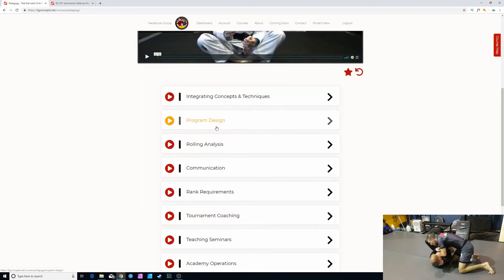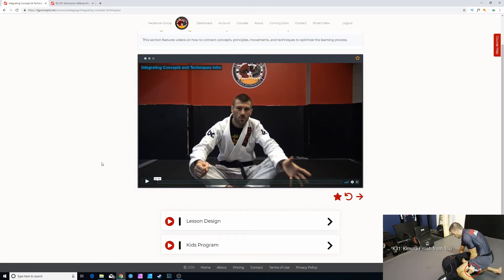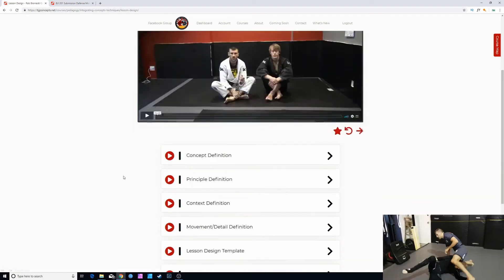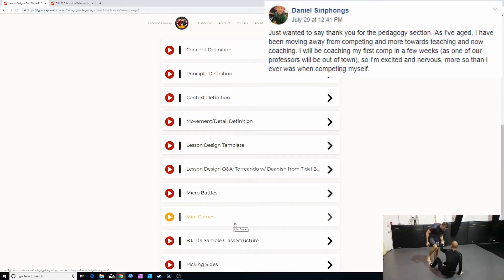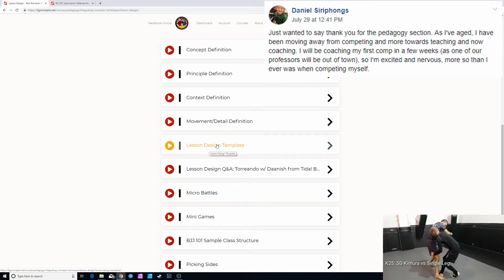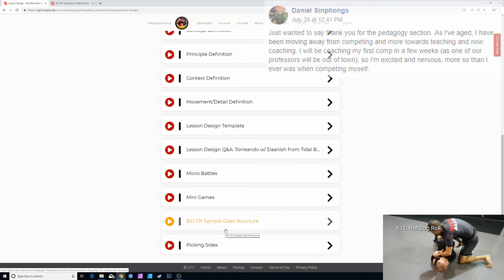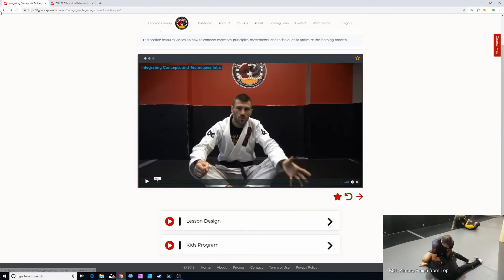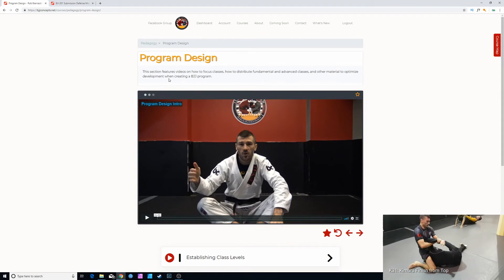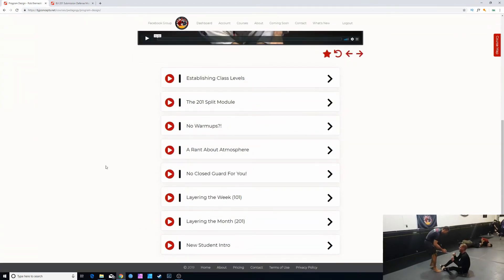In this section Rob breaks down how he designed his program at Island Top Team, covering all the material he knows about how to teach effectively — because teaching is a skill that needs to be constantly developed, just like BJJ techniques. Here we have lesson designs: the definition of concept, definition of principles, context definition, minigames and micro battles, and a lesson design template you can use for basically any technique. I filmed a 40-minute sample class so you get to see Rob teach and how it's broken up with drilling and sparring.